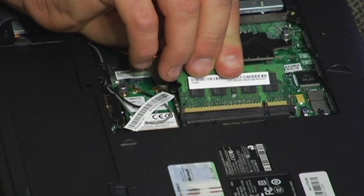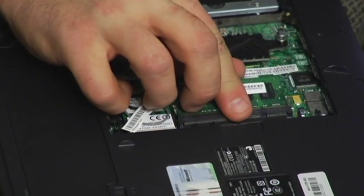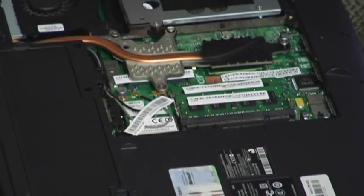Do the same with the following chip. Make sure it's all the way in before you snap it into place. There you go.